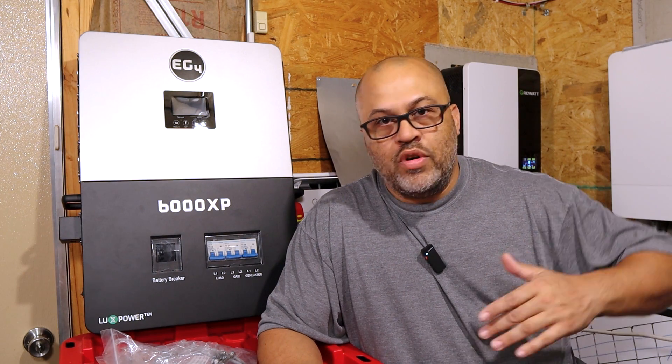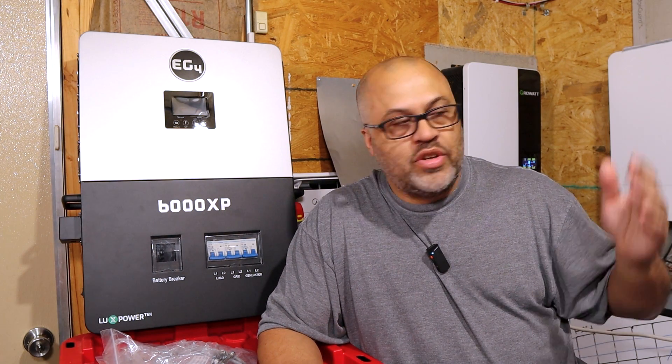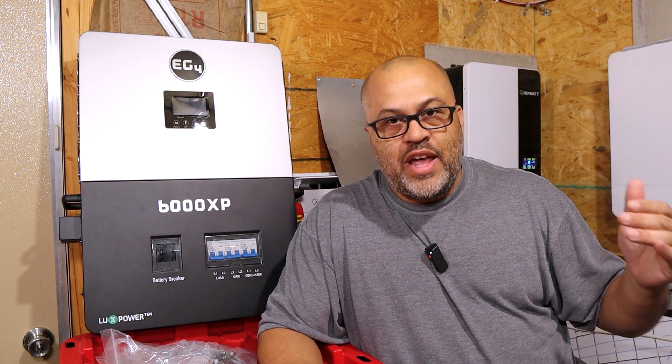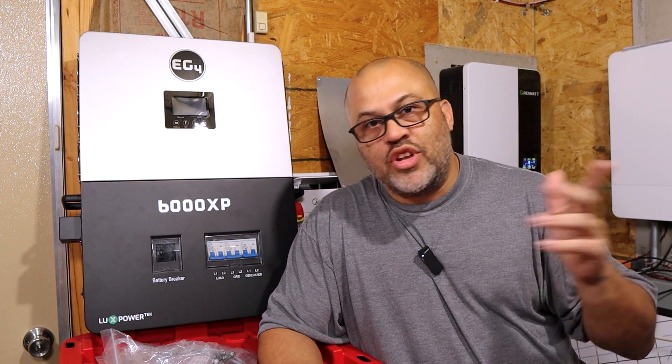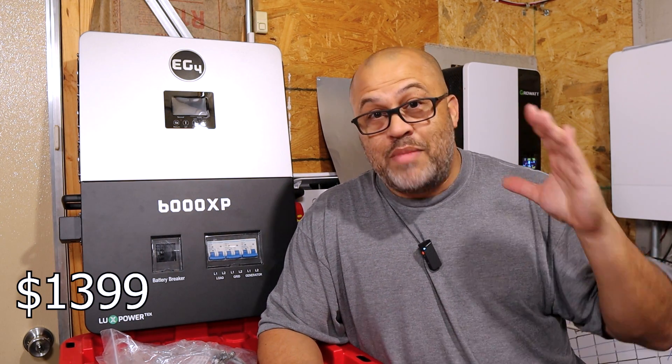The open-circuit voltage for solar is 480 volts, allowing larger strings with higher voltage and lower amps, which means smaller wire sizes. You don't need a combiner box — you go straight into the inverter with built-in breakers. The price is $1,399, which is a great deal for everything you get with this unit.